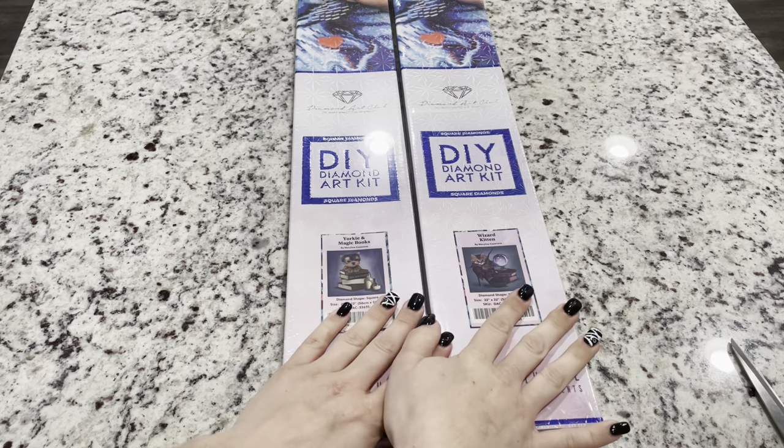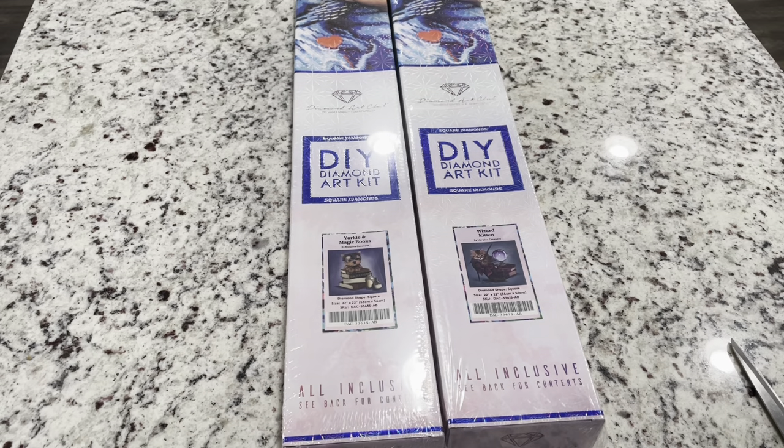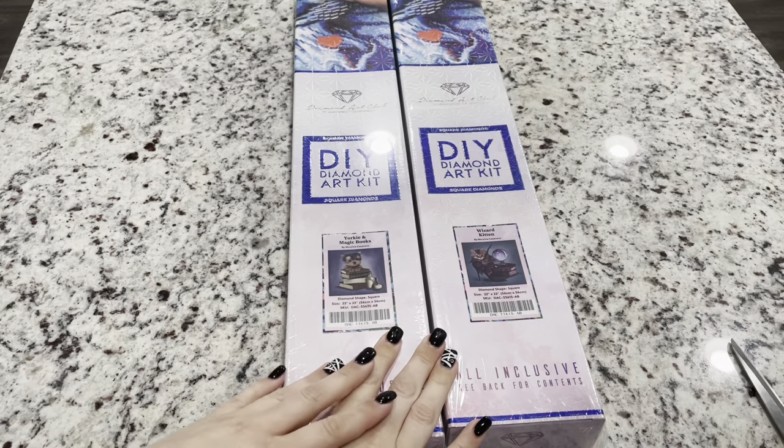They did also give me a new coupon code which is Emeralds10. If you're a first-time purchaser of Diamond Art Club, you can use Emeralds10 for $10 off, which can actually be a better deal than even the 25% off that they have in some cases for first-time customers. So just check your purchase if you are a first-time purchaser and you can use that code. But let's look at these two cute diamond paintings.